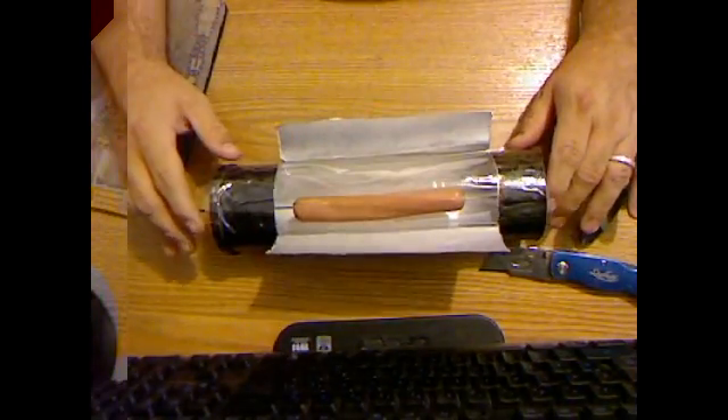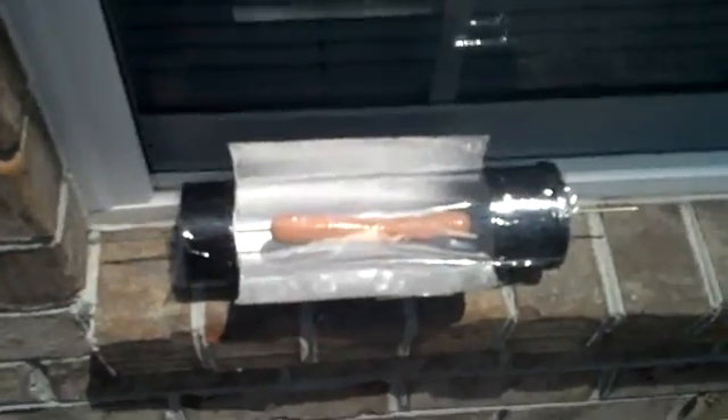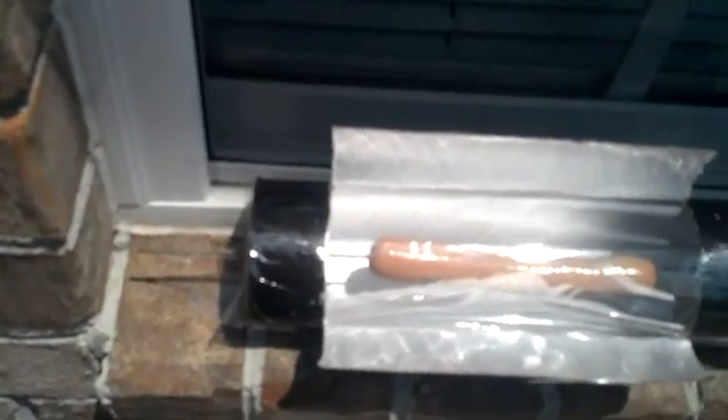I'm going to put this in my window so you can see what that looks like. As you can see, it's already pretty hot outside so this won't take long. Normally they take about 25 to 30 minutes. You can get a couple of these lined up, or you can actually put two hot dogs in there if you want to make a double one. You have to adjust it maybe every 20 minutes to make sure the light's right on it.